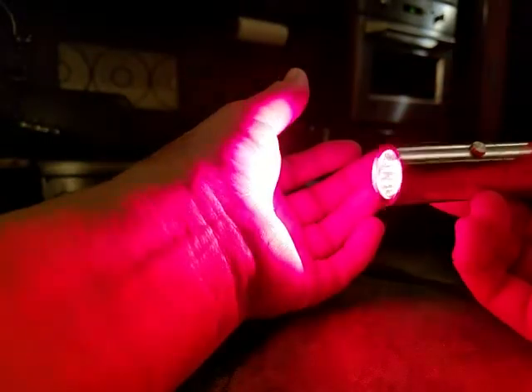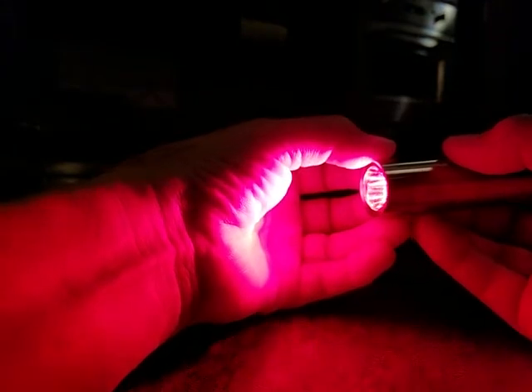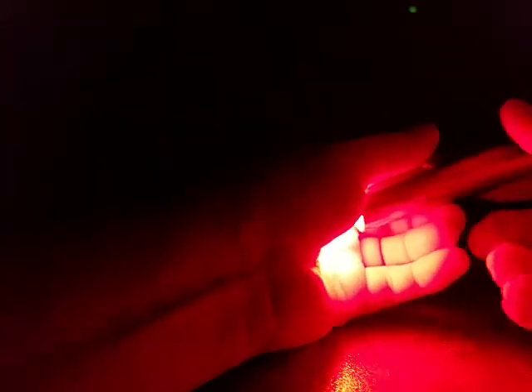Now this thing penetrates. I'm going to turn the light off and show you what it looks like when you put it directly on a joint. Okay, so when I put this directly on my joint you can see how far the light penetrates — it goes into the joint for about an inch.